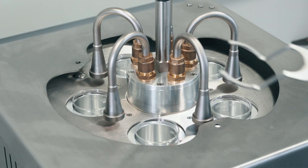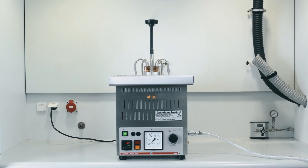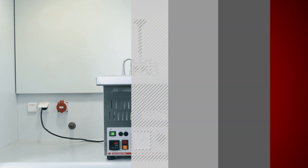That's it. Your sample is ready for further analysis. For more information, please visit AntonParr.com.